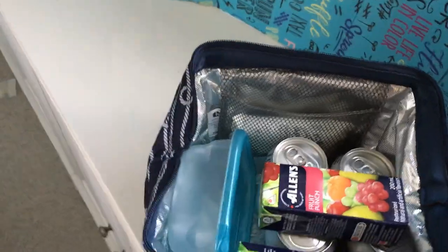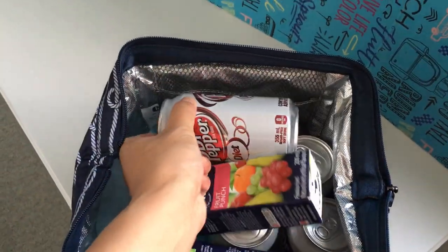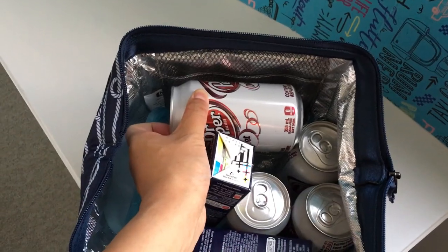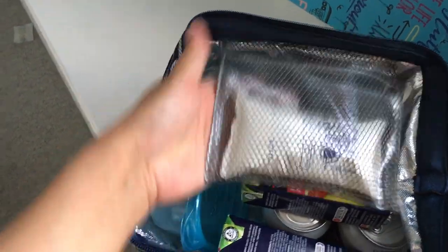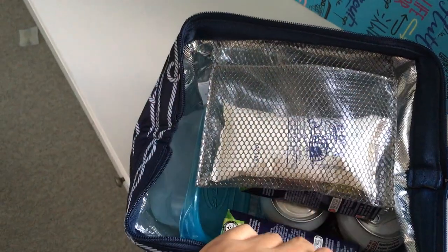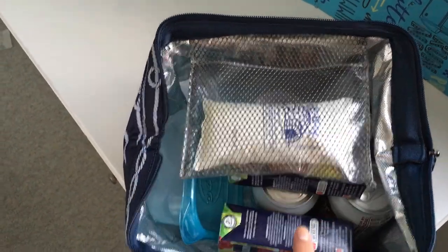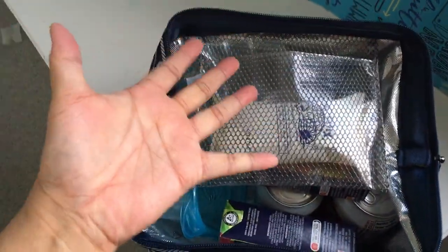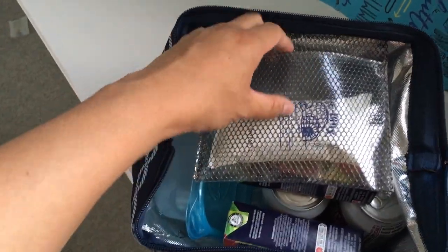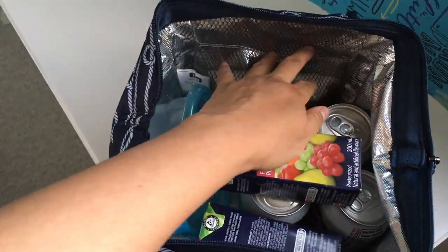At first I wasn't sure why they put the pocket there. I thought maybe it was for utensils, but it's a little bit narrow — about the width of a pop can, so not really long enough for utensils. It occurred to me that maybe it was to put your ice pack, so the ice pack stays separate from your food and doesn't get wet and drippy and sweaty all over the rest of your food. It's completely plastic on the inside and outside, so it's wipeable. If you have a sweaty ice pack or if it breaks and the jelly stuff leaks out, it all stays contained.